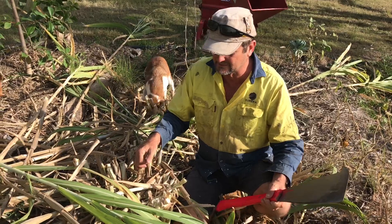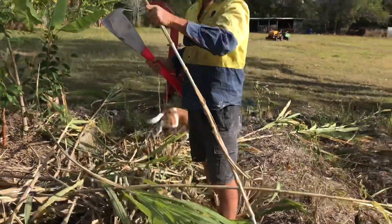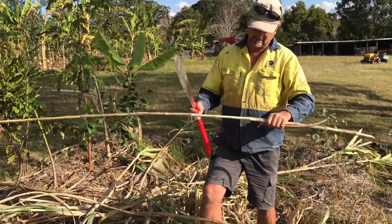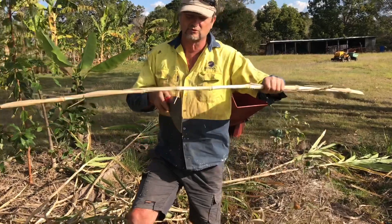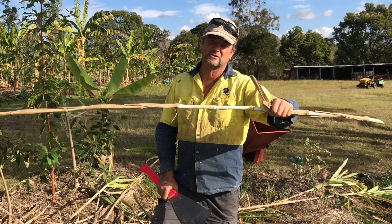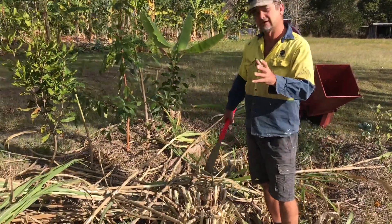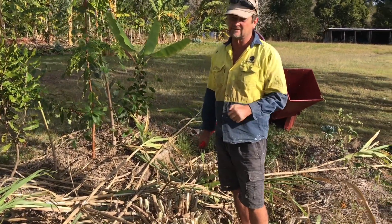This is very similar to bunner grass, which also has these segments. Bunner grass, which you see along the highways in Queensland, will drop roots if it falls down — it's very invasive and can quickly get out of control and overtake your system. The good thing with sugarcane is it will clump up a little bit like clumping bamboo and just stay there. It won't send runners under the ground — it's not an invasive species.